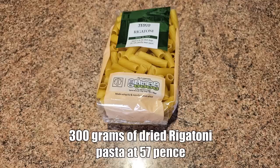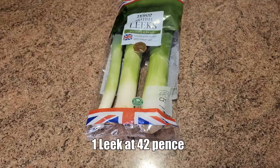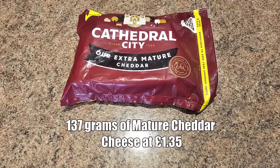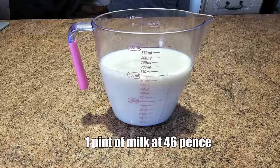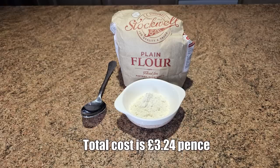We've been shopping again and we've bought some ingredients. Let's have a look and run through and show you what we've bought, because we're gonna be creating a cheap meal that costs three pound 24. So let's have a look at all the ingredients involved in this. Here's the ingredients to our budget meal: pasta, bacon, leek and cheese bake. 300 grams of rigatoni dried pasta at 57 pence. 250 grams of cooking bacon at 45 pence. One leek at 42 pence. 137 grams of mature cheddar cheese at one pound 35 pence. One pint of milk at 46 pence. One heaped tablespoon of plain flour at around five pence. Total cost is three pounds and 24 pence.